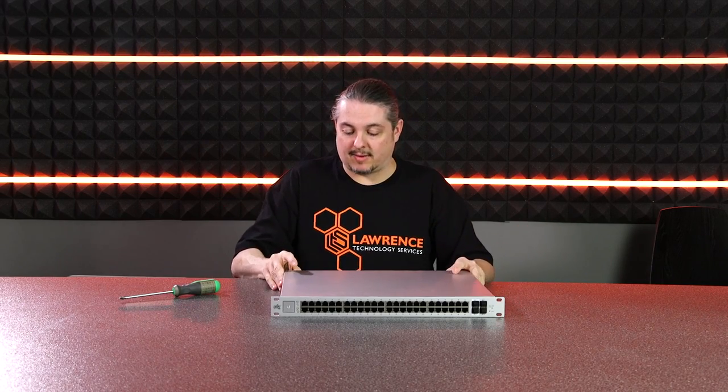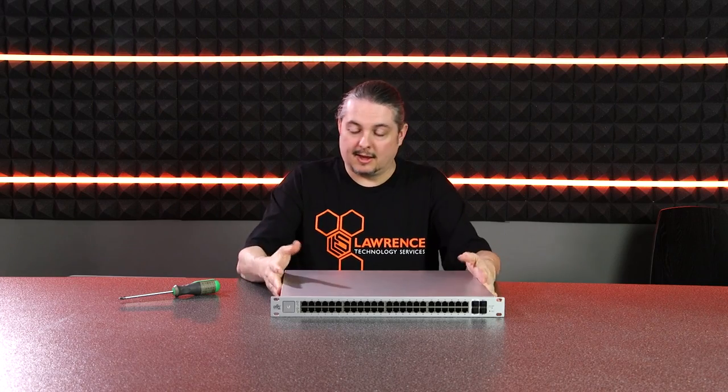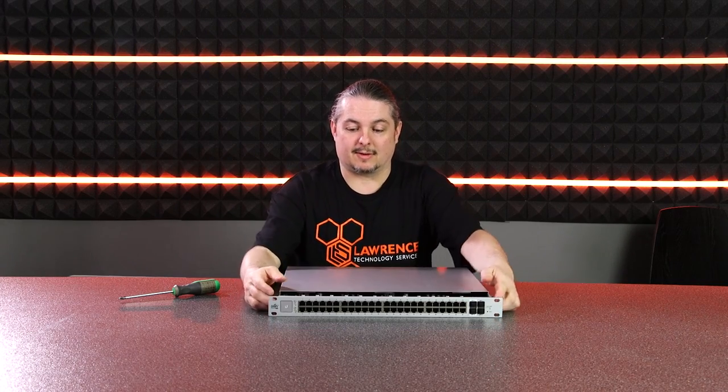This thing is heavy — it weighs quite a bit. Before we look at the software and show you how the PoE works, I'm going to open it up and show you what's inside. There are a lot more screws in this than in the other one, probably because it's bigger and heavier to make it really solid. Like the other switches, it has a metal case, not plastic — very solid.